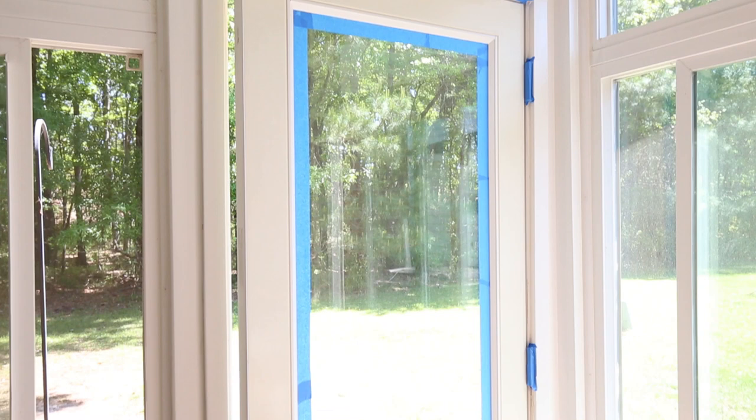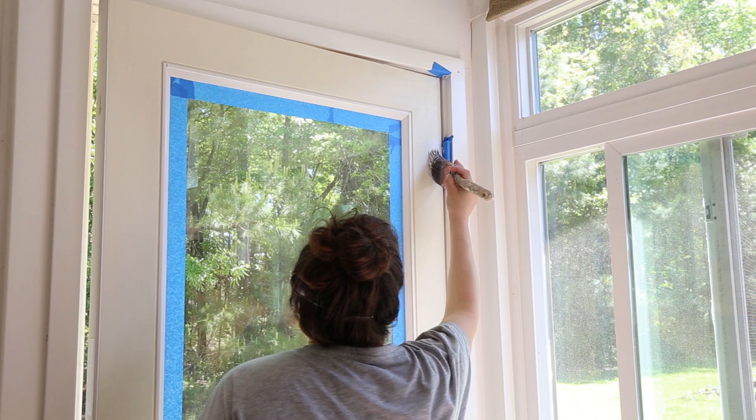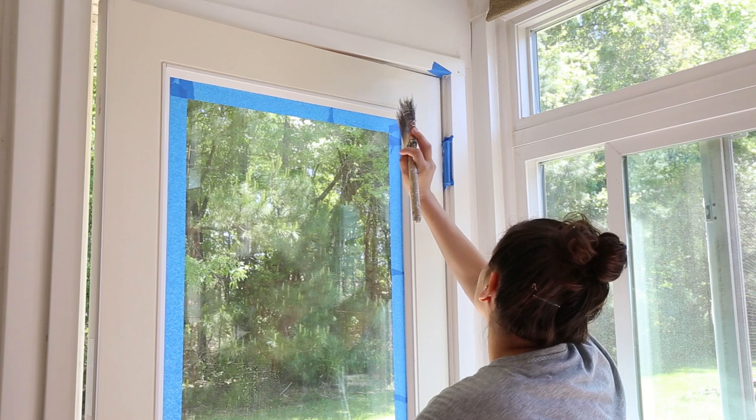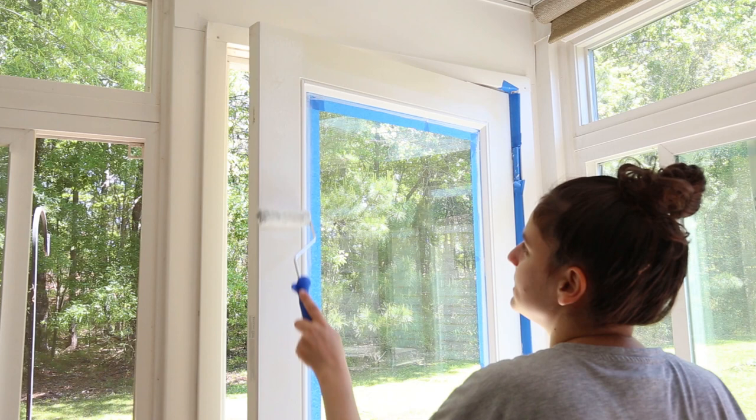Step five is to use a high quality primer and prime the door. First use a paintbrush and cut in the edges, corners, and creases with the primer where a paint roller won't reach easily. After your primer cuts have dried, go ahead and use a small roller and roll the primer onto the door on all the flat surfaces and anywhere else that you can reach with the roller. Let it dry.